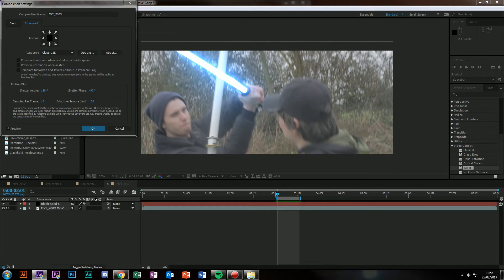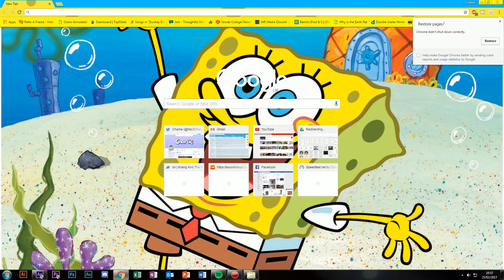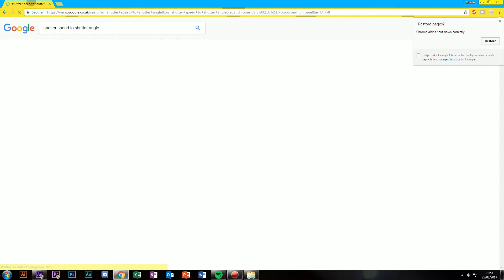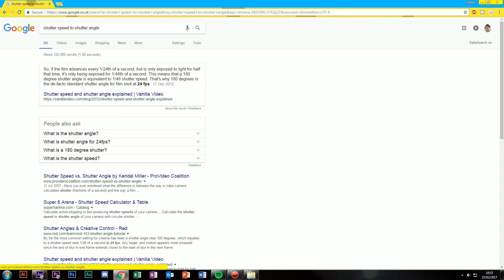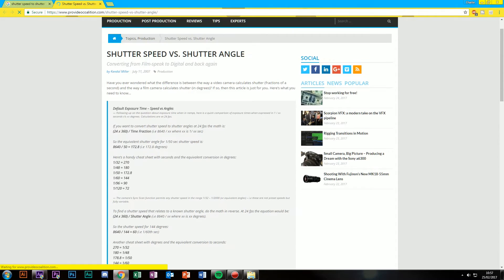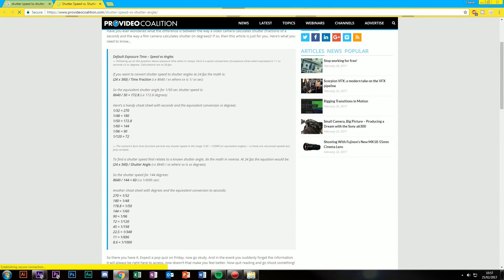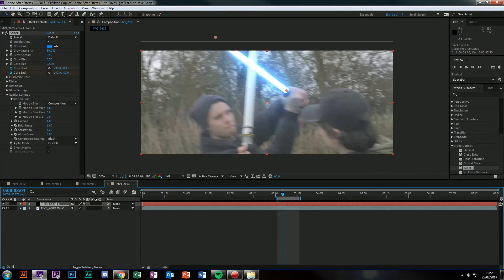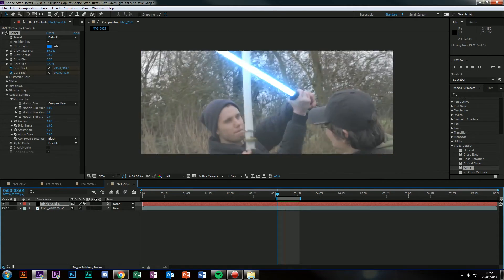If you search on Google 'shutter speed to shutter angle calculator', you will be able to find a good few. I found one with a chart — Pro Video Coalition. They do have a handy cheat sheet. I was shooting at 1/48, so I set it to 180. On motion blur, change your composition. Now it'll follow your composition's motion blur, which looks a bit rough for this.